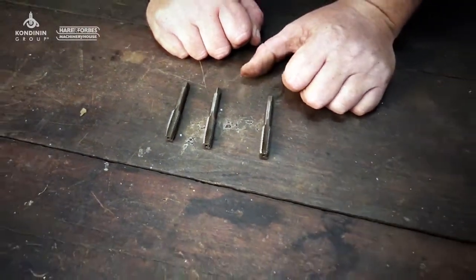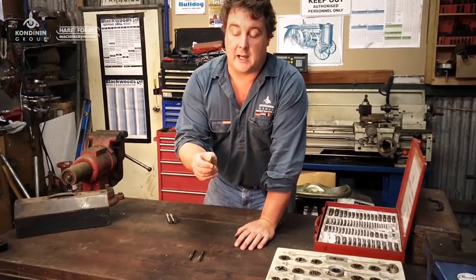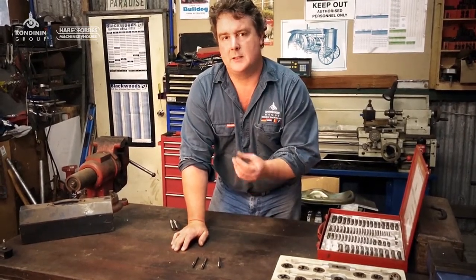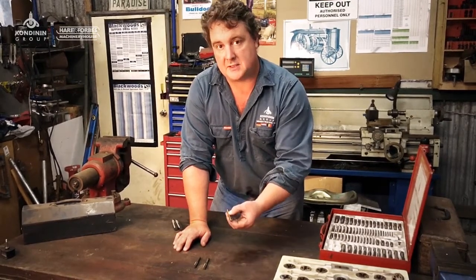There is actually a little tip you can use if you're trying to start a thread and you don't have a tapered tap and you're having a bit of trouble centering it. What you can do is bore the hole at the top oversize — maybe use a slightly larger drill bit just in the first couple of millimeters — and that'll actually help you get the tap started in the hole.